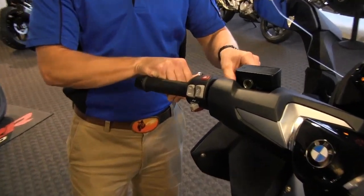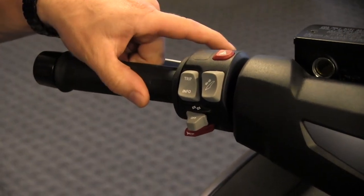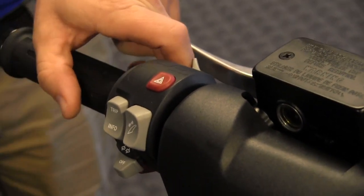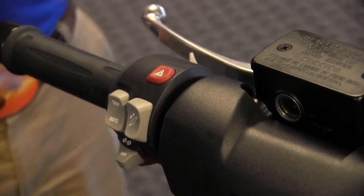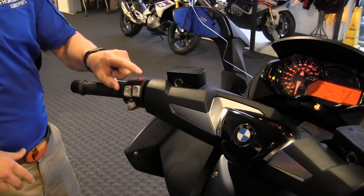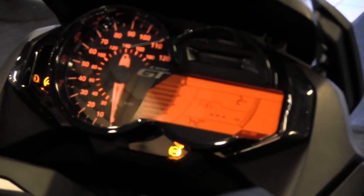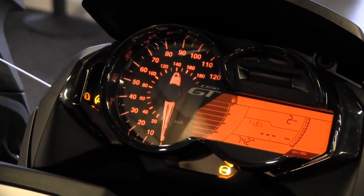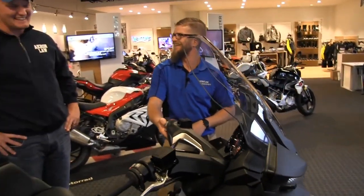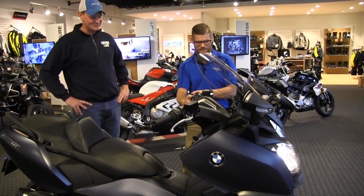On the left handlebar, we have the rear brake lever, which is five-position adjustable — pull it out, rotate it to your desired position. There's a trigger switch for the high beam; pushing it forward activates constant high beam. We have hazard lights, which you can see in the instrumentation where the turn signals display. And everybody's favorite feature: the electronic windscreen adjustment.